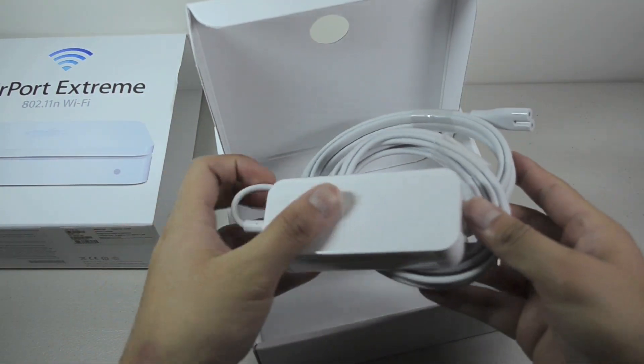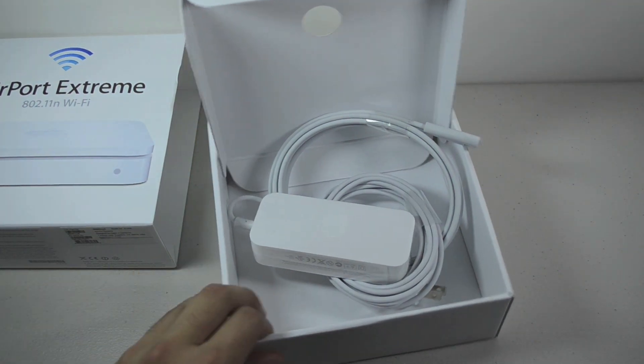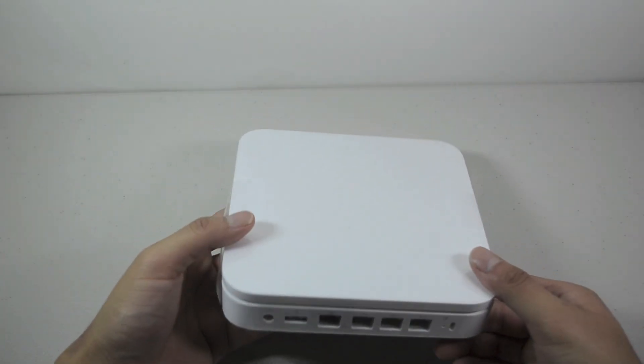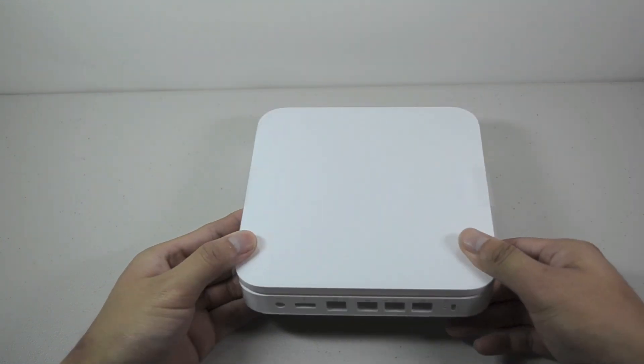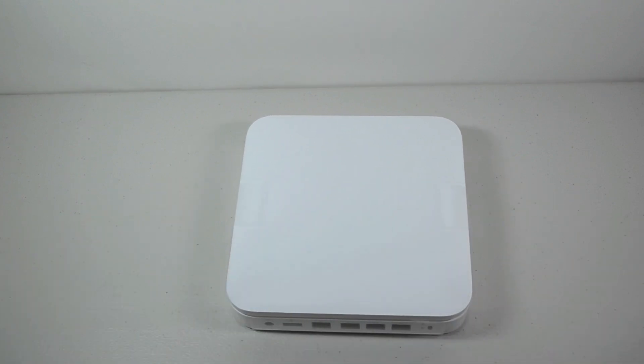So here it is, just a quick unboxing to show you guys what we get inside. Let's move everything to the side so we can take a look at it itself. Pretty nice — we have all the ports over here, and this is going to provide better Wi-Fi overall. If you guys did enjoy this video, remember to hit that subscribe button and like button if you haven't already. Thank you guys for watching. Peace.